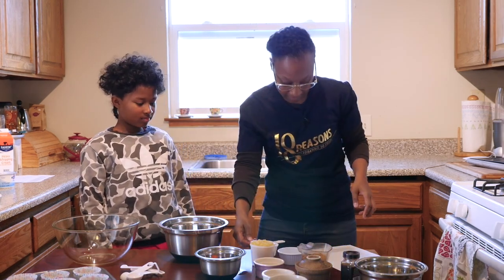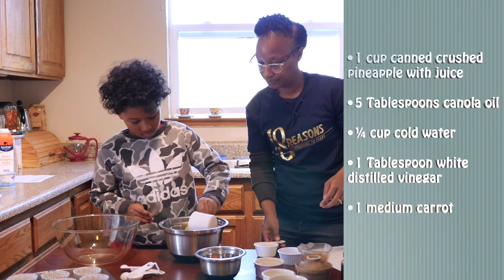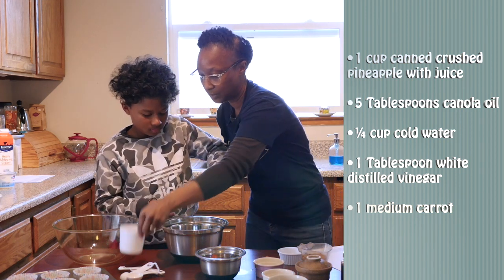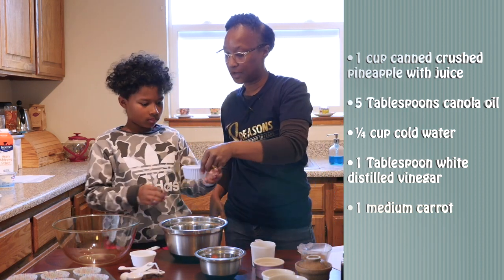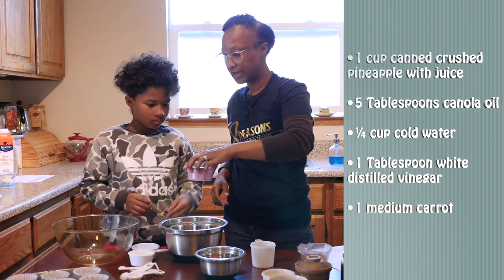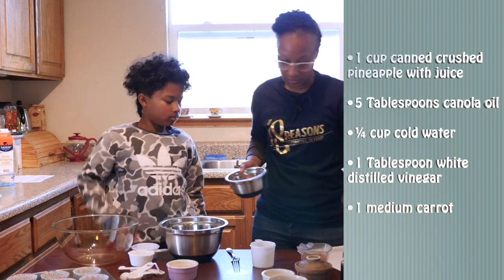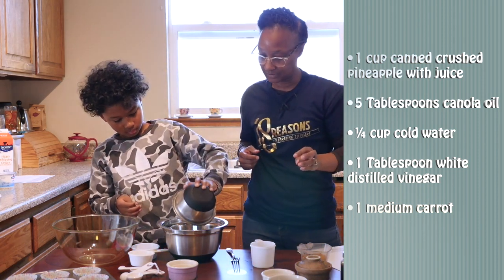So now we're going to combine all of our wet ingredients. Would you add the pineapple into the bowl? And then we're going to add in our five tablespoons of canola oil. And then we're going to add in a fourth of a cup of water. And then we're going to add in one tablespoon of distilled white vinegar. And then we're going to add in one medium carrot, which JoJo has nicely grated for us.